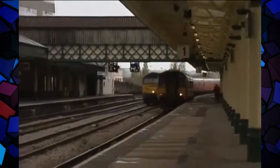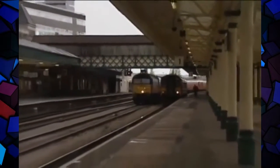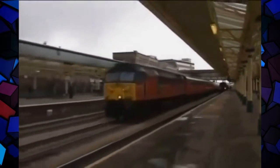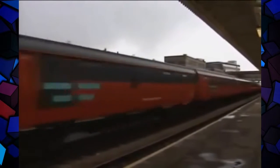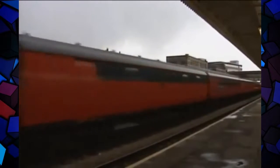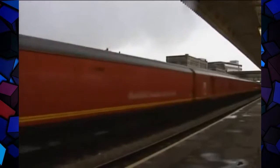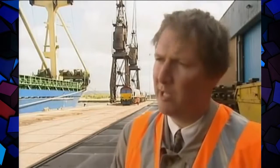But what about the 47, like this one at the head of a travelling post office train sweeping through Newport on the day yet another batch of 66s arrives? Can EWS guarantee the 47s would still be around in a few years' time? They're still a very popular machine with drivers and with the general enthusiast. There'll be a few around for another two or three years, but then most of them would probably have gone. If I had the money and wanted to buy a diesel, I'd buy a 47. I think they're a fine engine.